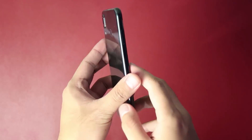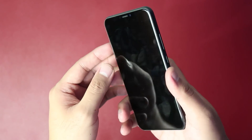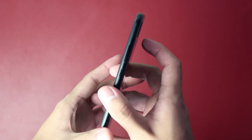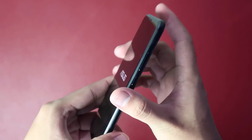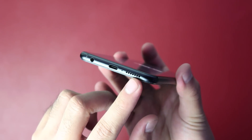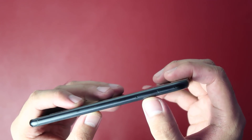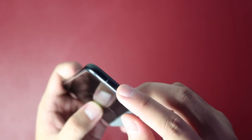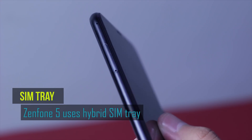The design of this phone is a massive change compared to the Zenfone 4 and even the Zenfone 3. Sleep and wake buttons plus the volume rockers are located at the right side of the device. At the bottom of the smartphone, you'll see a headphone jack, USB Type-C port, a microphone, and speaker grills. There's also another microphone at the top for noise cancelling purposes.